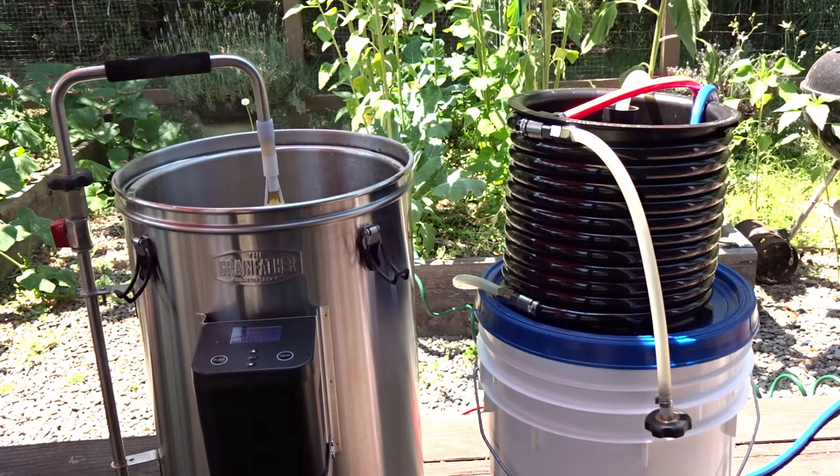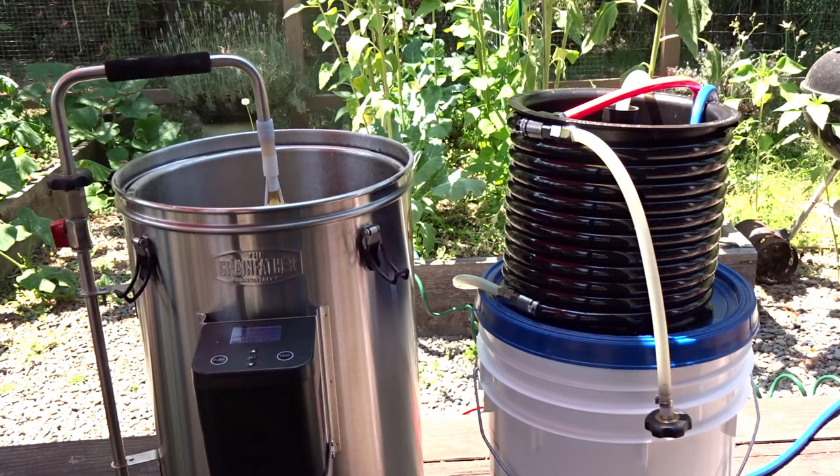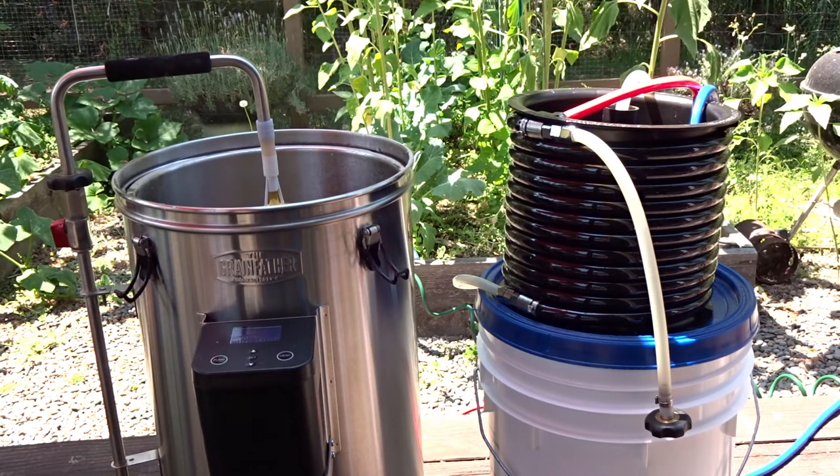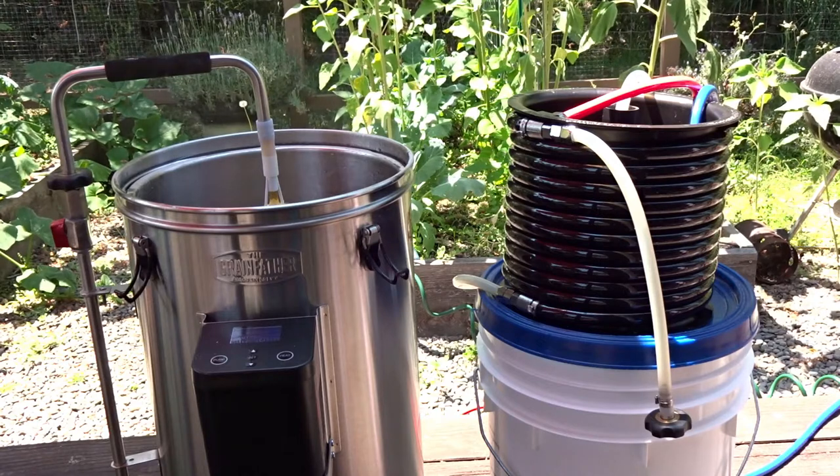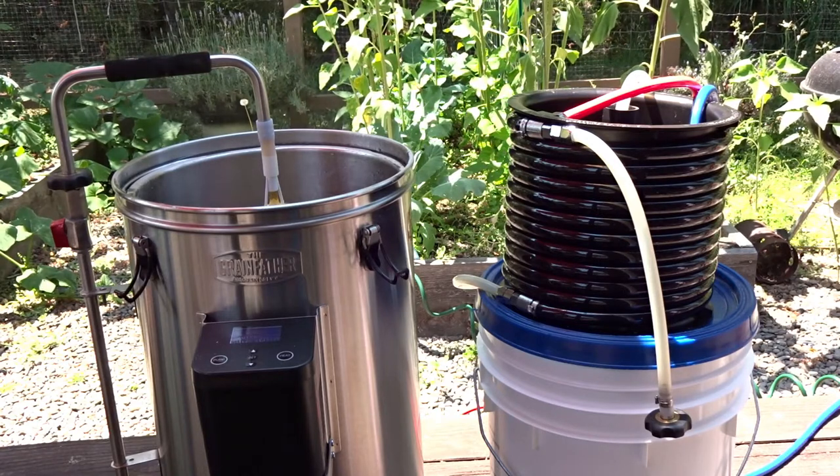A lot of people are doing reverse step mashes with gluten-free brewing, and a counterflow wort chiller allows you to do that very rapidly. It allows you to do it without adding ice that you're confident doesn't have any contaminants in it, or water. When you add either water or ice to your mash, you're going to make it a thinner mash and actually change the pH, because water has its own pH, and depending on how much you add it could be subtle or worth noting.